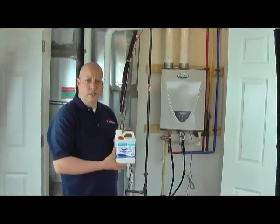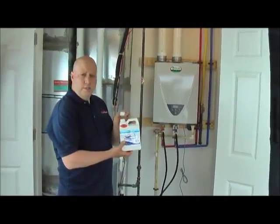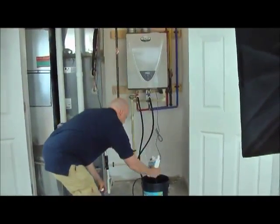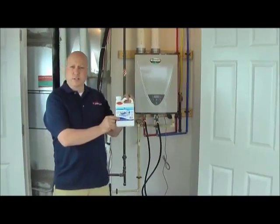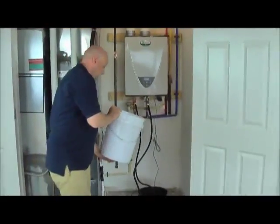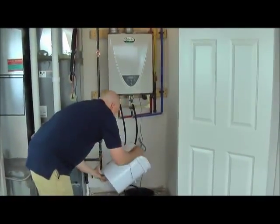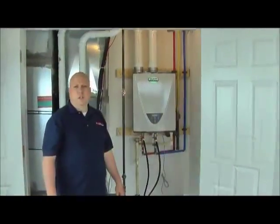Take your quart of Flow-Aid from the kit — this is a four-to-one mixture. Pour the concentrate in first. We've already poured in the one quart of concentrate, so now we add one gallon of water. Your solution is now ready.